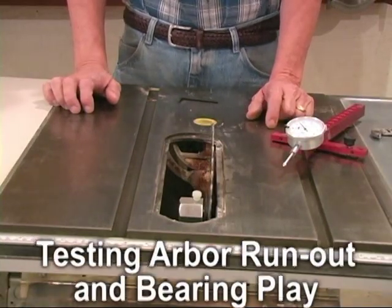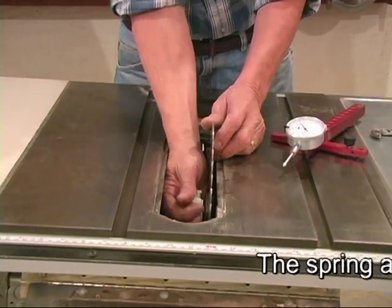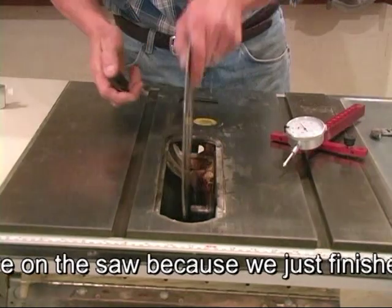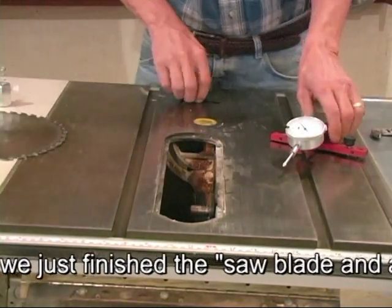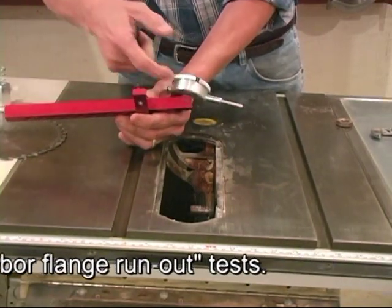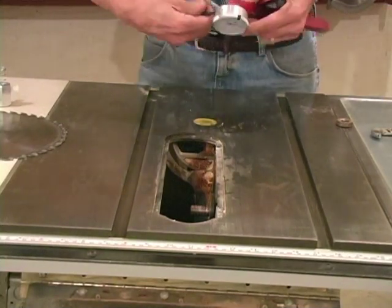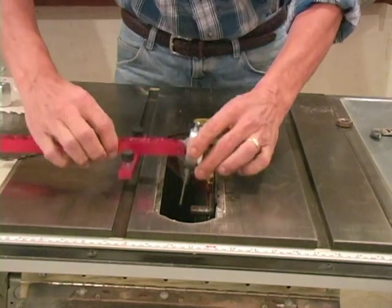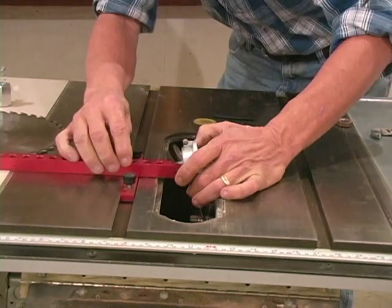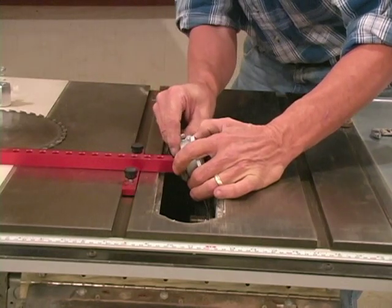Another very easy test to make on a table saw is to check the arbor run out and bearing play. What we're going to do is remove the spring and nut and take the blade right off the saw. The radius end of the mounting bar allows us to pivot the indicator downward, so we're going to lower the arbor and slide the alignment so the tip of the indicator is pretty much centered over the top of the arbor shaft.